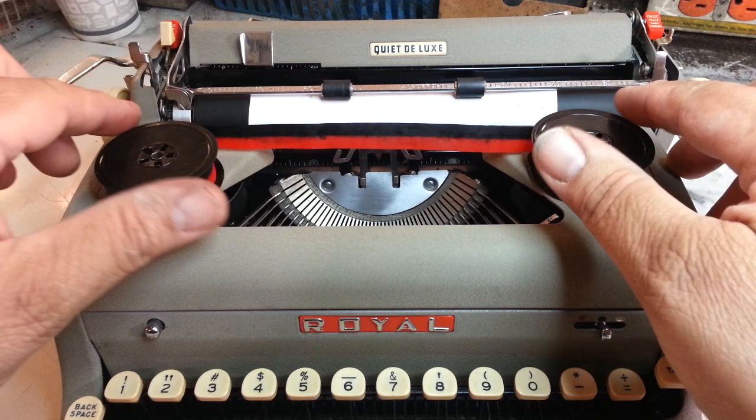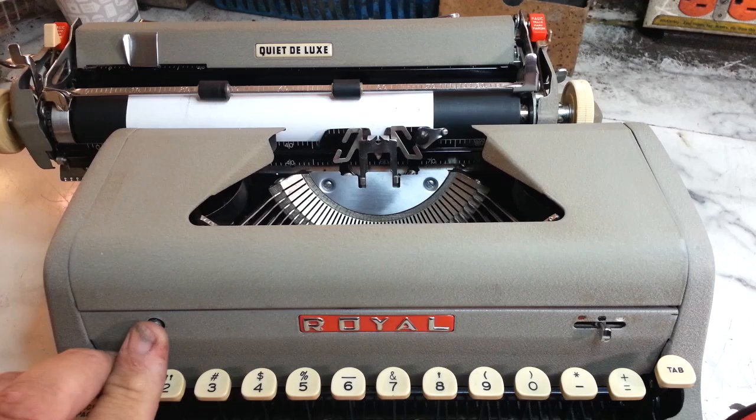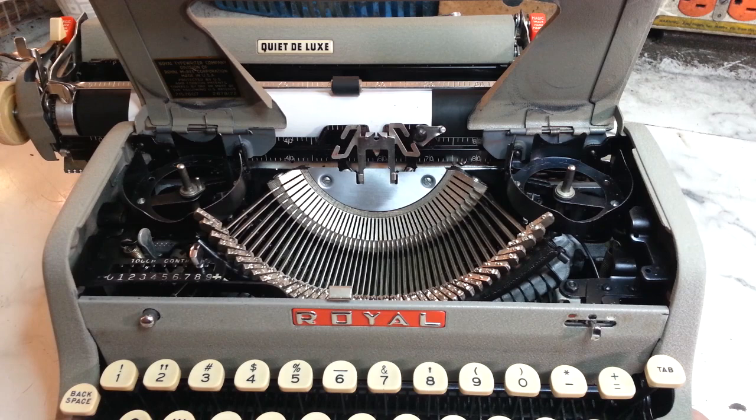Duane here at PhoenixTypewriter.com. We're going to put a ribbon on this Royal Quiet Deluxe, so a couple of things to look out for. Let's pop this lid open — there it goes.